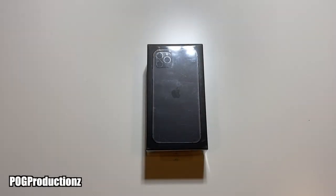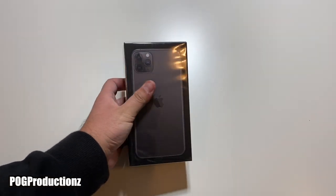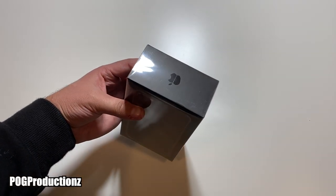Hey, what's going on guys, Pog here and welcome to today's video. I'm going to go ahead and unbox this iPhone 11 Pro Max in space gray, 256 gigabytes.